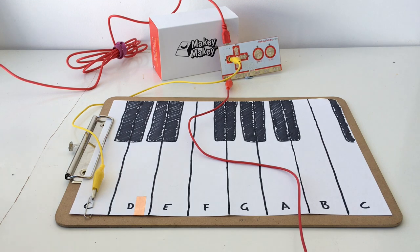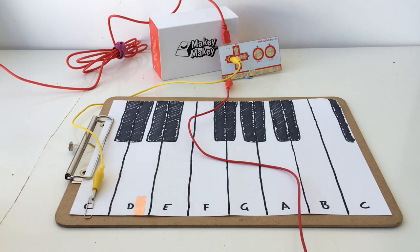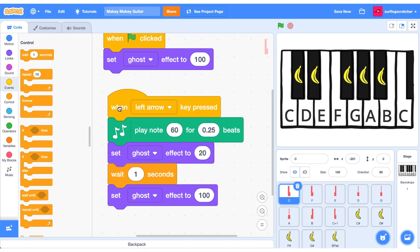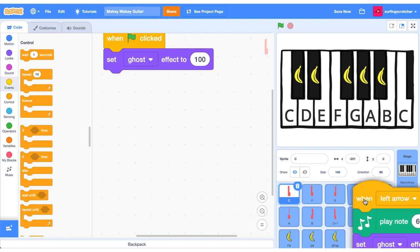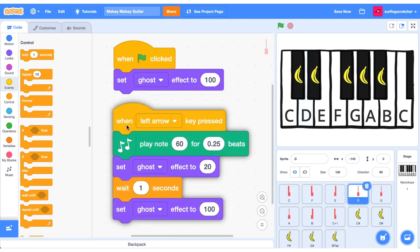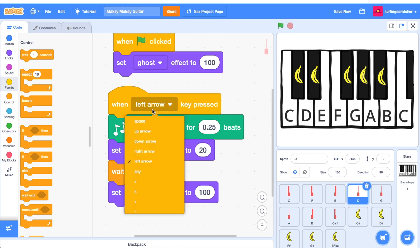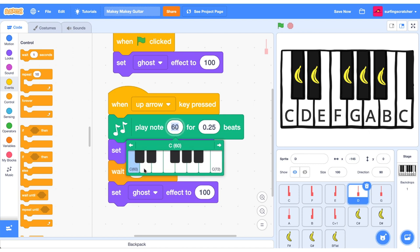Let's jump back over to the paper keyboard. I've just affixed a bit of copper tape to the end of the D key. I'm going to get some alligator clips, sync it up to the up key, and we'll hook up the D key. Now that we have the copper tape on our D key connected to the up arrow of Makey Makey, let's synchronize the code blocks. I'm going to click and drag this whole code block and put it over the D sprite — you can see when I put it over it wriggles a little bit. If I go into the D sprite, you'll see that code block has placed itself in there. We want our D key to be associated with the up arrow, so change the hat block to when the up arrow is pressed, and change the note to D. You can tell it's D because we've got the D here in the indicator.